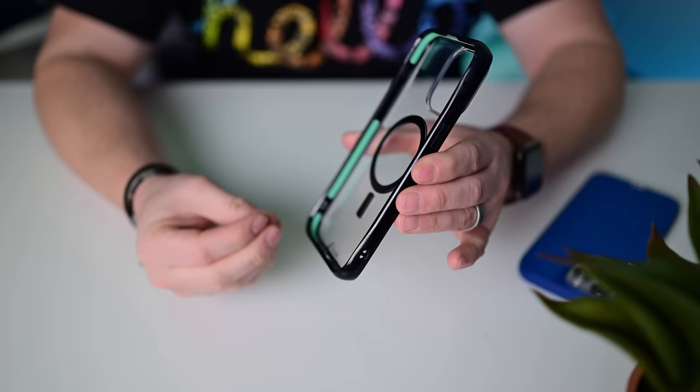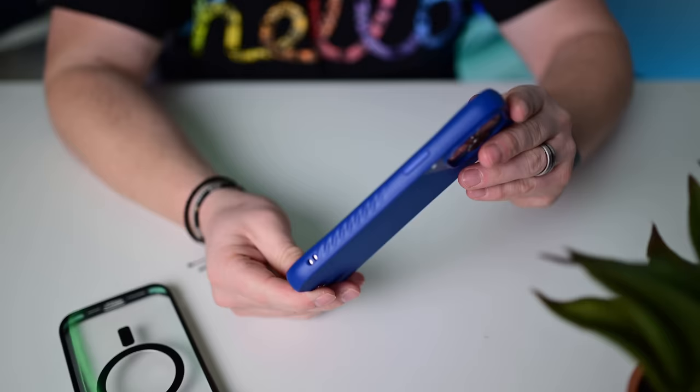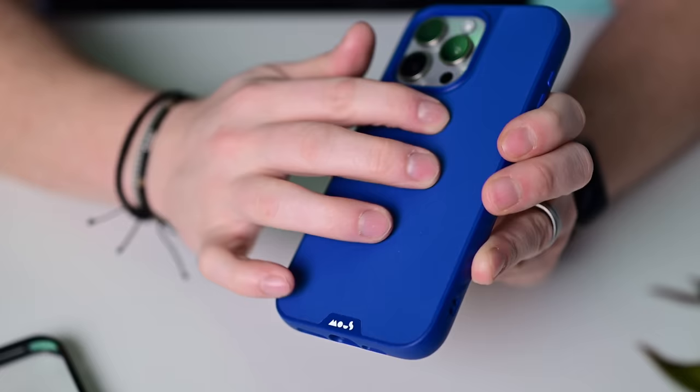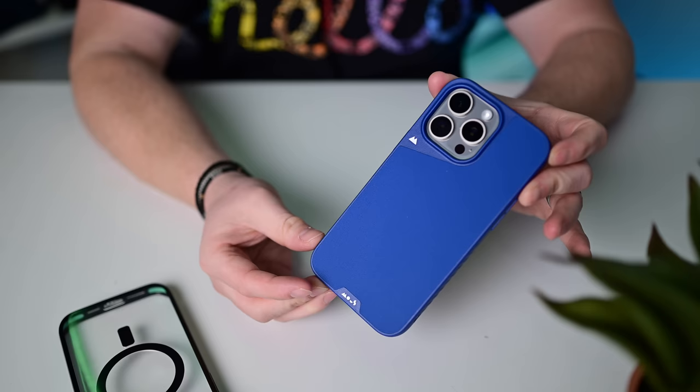The second Mouse case is their latest Limitless case. Limitless cases are always the most popular. It has different materials on the back — I've seen them in wood and leather, but this is a nylon soft touch that feels cool. This is their Atlantic blue colorway. Still thick on top and bottom for more protection, grips going down the sides, and an anchor spot for a lanyard. The Limitless case from Mouse — sleek and super protective.